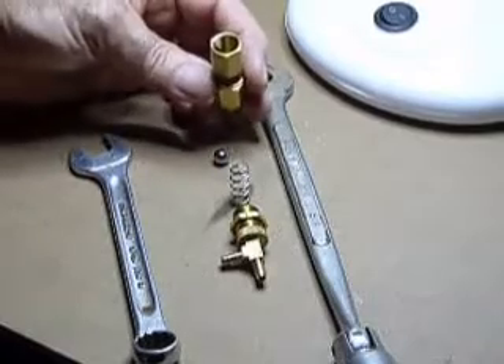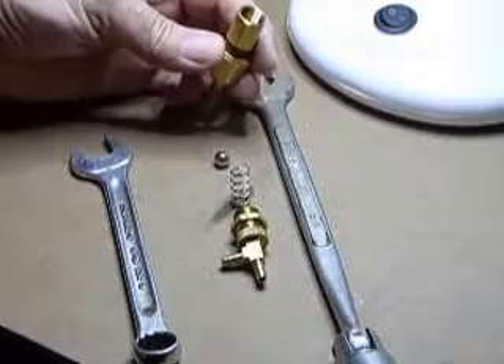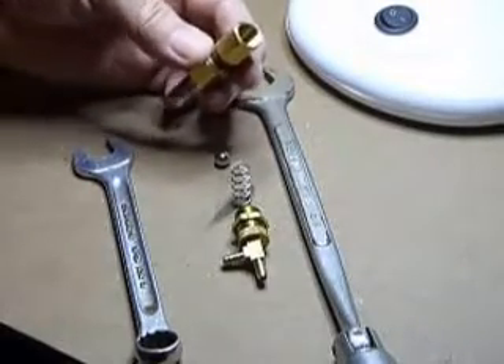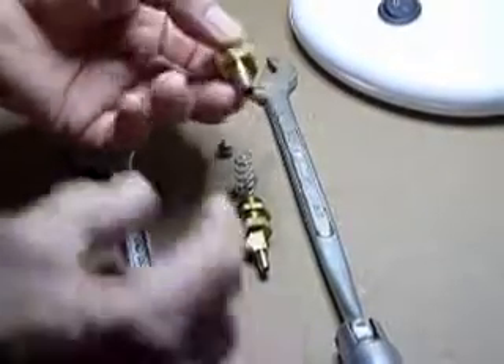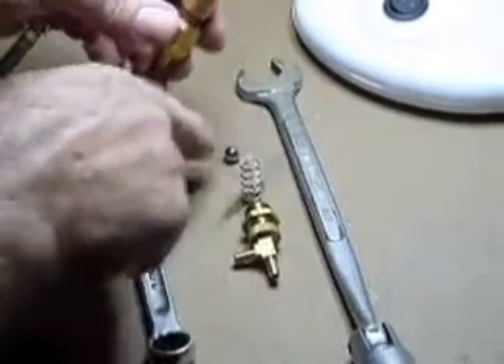I don't know if we can see inside the seat, but this one hasn't been in there but several months and the seat is actually quite clean. Depending on how effective your catch can is and whether or not you have one, oil mist can enter through the boost line and get past the ball.